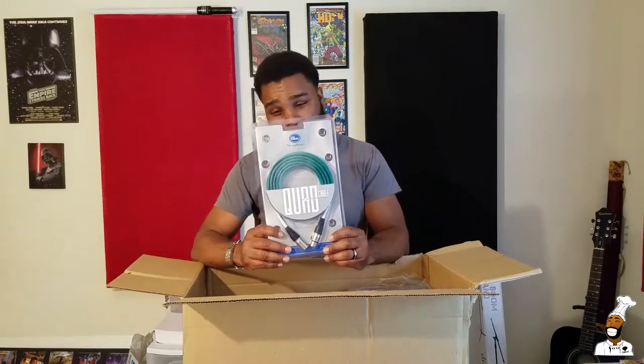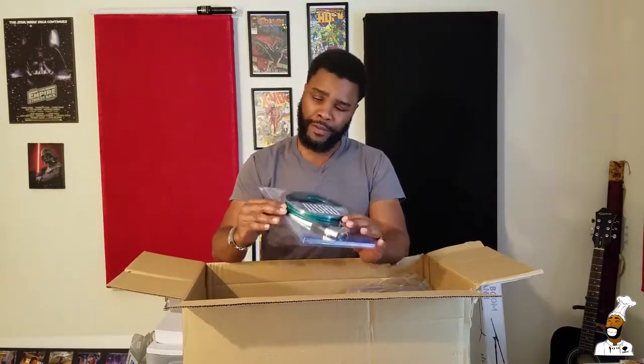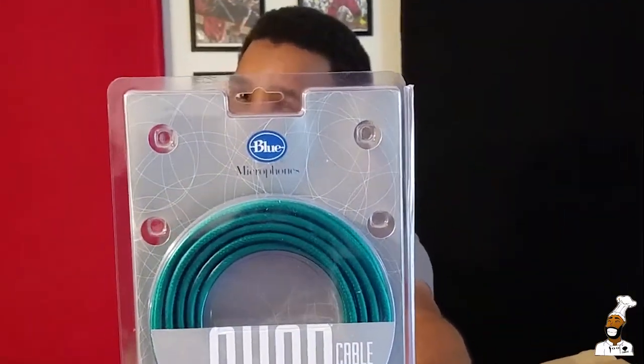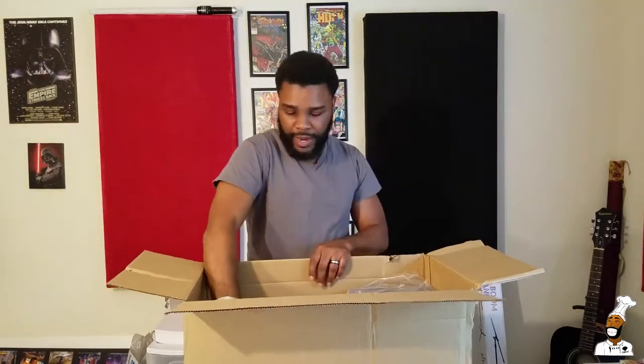Oh yeah — a mic cable! Yeah, this big old box wasn't just for one mic cable, but this is a specific type of mic cable. You see that? Can you focus in on that? It's blue — it's a Blue microphone cable.